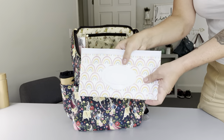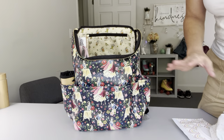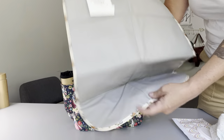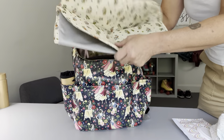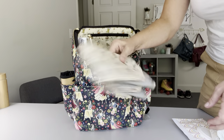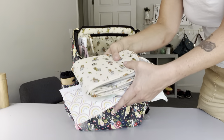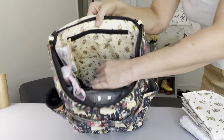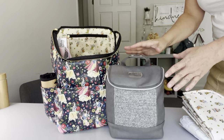In this big mesh pocket I have my wipes in an Itzy Ritzy wipes case, two size six diapers, and the change pad that comes included with the bag. It's a nice thin change pad. If you like to put all your diapering stuff inside a pouch, this is great because it's really small - you could put all of these inside something like a JuJuBe Be Quick - but they fit really nicely in this big mesh pocket in the back.